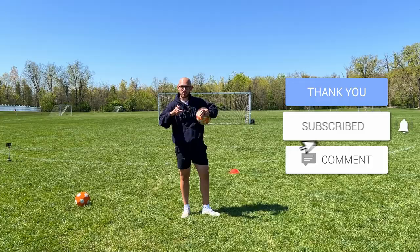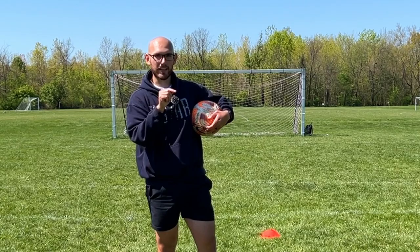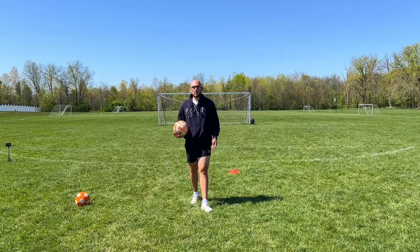But before we get into today's video, I need you guys to do one thing for me. Scroll down and look at that subscribe button. If it's red, go ahead and click it so it's white.